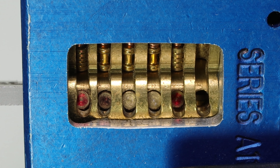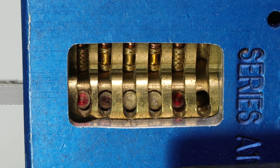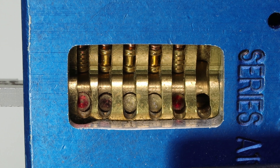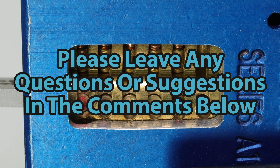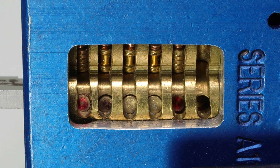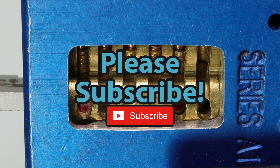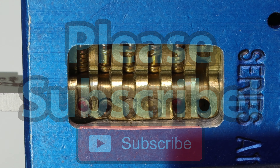Either way guys, this is all that I have for you today. This has been a really quick video showing you how using a Lishi tool can simplify your picking just by having a few of the pins set for you already. If you guys have any questions or suggestions, as always, please drop those in the comment section below. If you enjoyed this video and you'd like to see more like it, please subscribe. Thank you so much for checking out this video, and I hope you all have a great day. I cannot wait to see you in the next video.